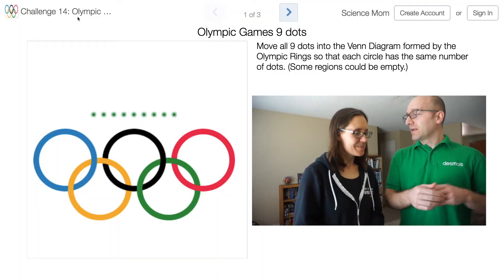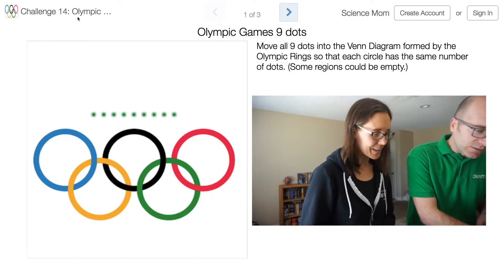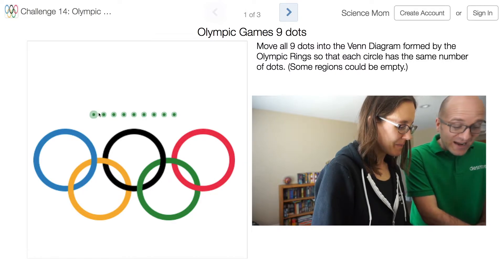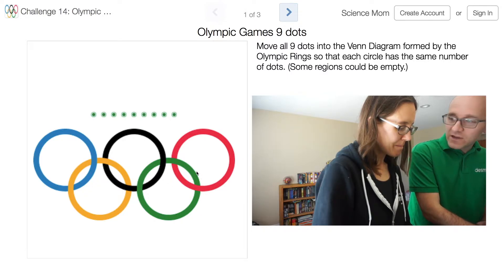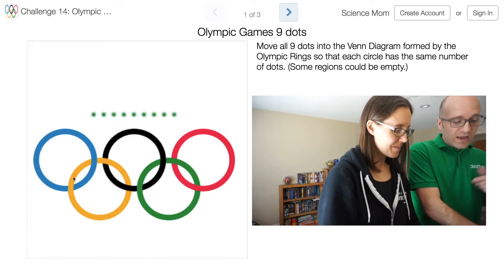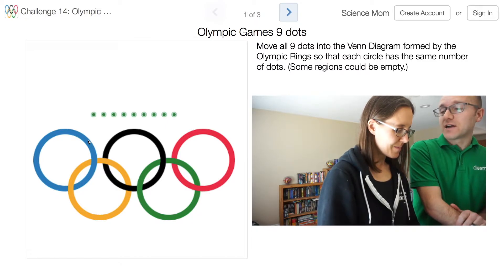This is a puzzle inspired by the Olympic emblem and a Venn diagram puzzle. I like Venn diagrams! So we have nine dots that we have to drag into various regions inside the Venn diagrams. There are nine different regions, and you have to drag the dots in so that each of the five circles has the same number of dots inside of it.